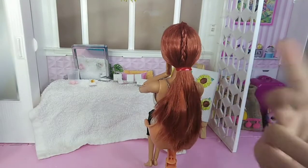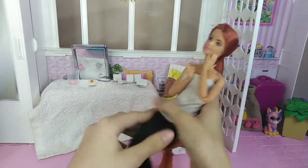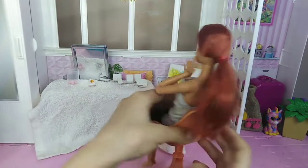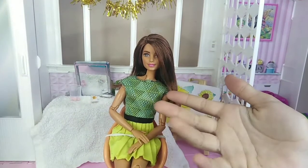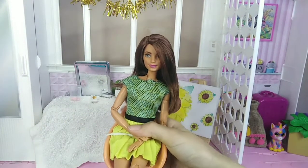Here is the finished hairstyle. It looks good in the front, and it looks great in the back. Now for this next hairstyle — also don't mind the rubber band, it just keeps the doll in place while I'm styling her hair.